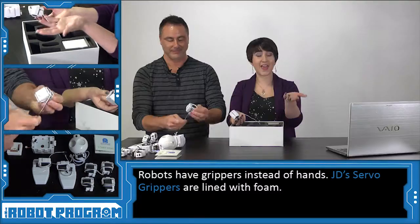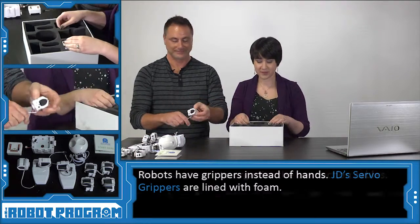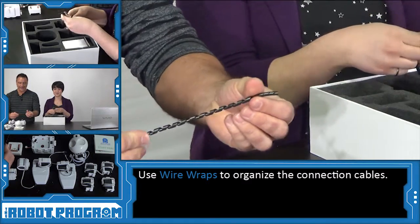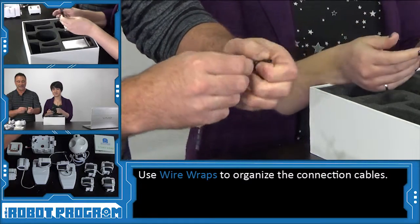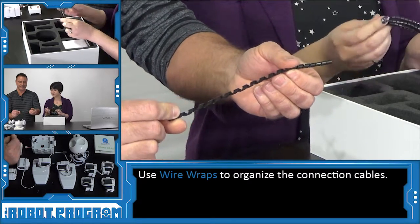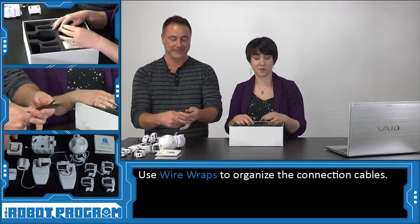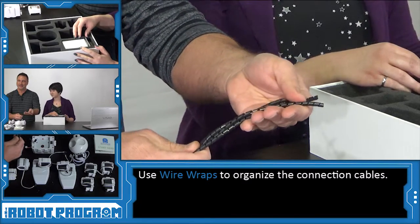Just like humans have hands and fingers, robots have grippers instead. Now we have these long, curly things — at the end of your robot build, when you're finally done, you take these and wrap them around the wires. This cleans up your wires so your robot looks great, and it's also a good idea to keep wires out of the way so they don't interfere with the robot moving. You'll find three or four of those inside the robot box.